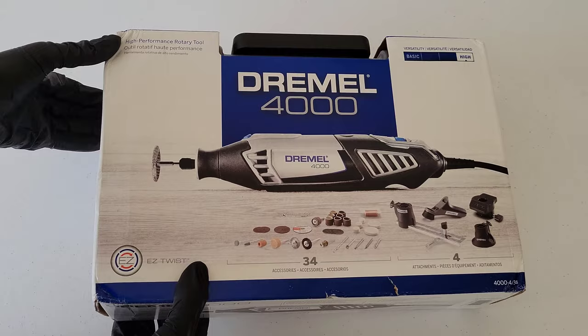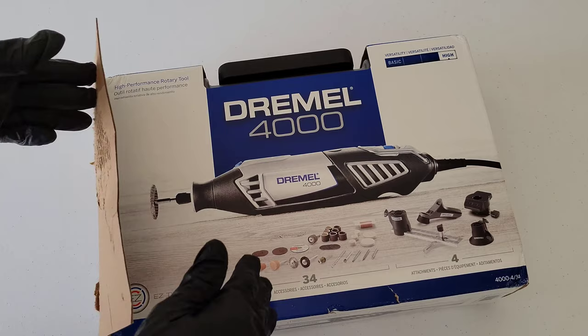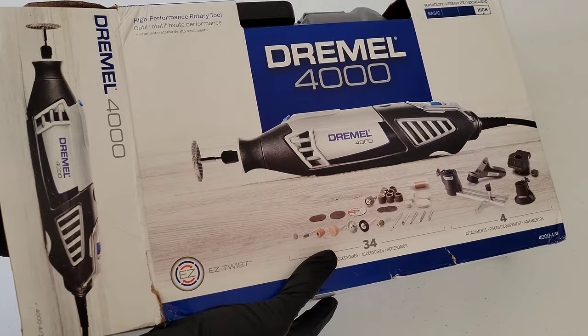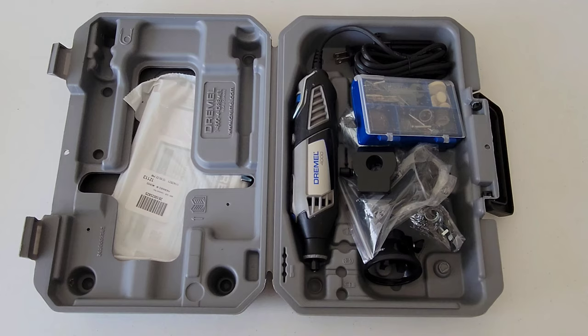Let's get this out of the box. They do make some variations of this kit — this is the 38-piece kit (34 plus 4). They also had a 32-piece kit and a 50-piece kit which came with a flex shaft, which was pretty cool.